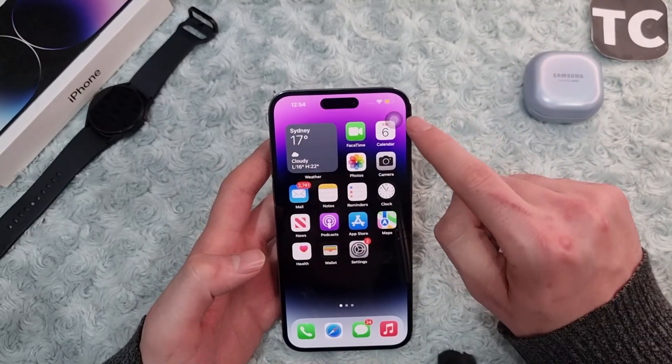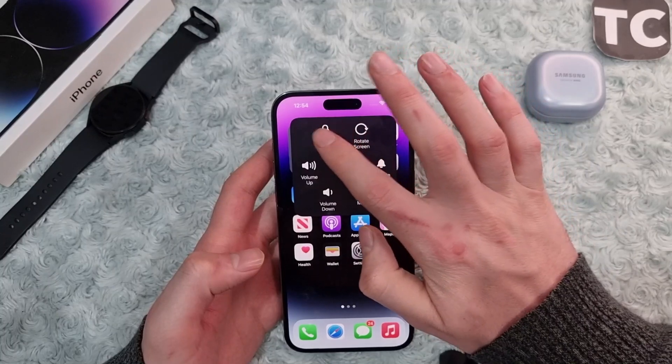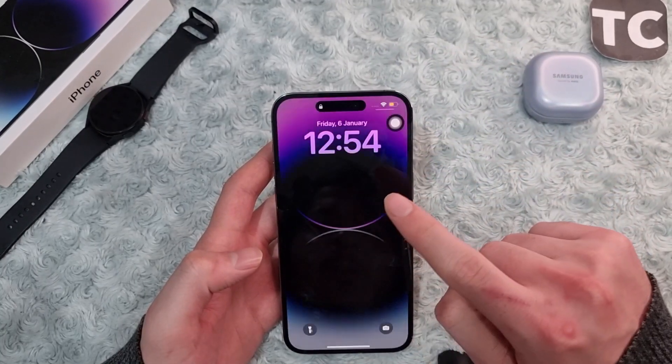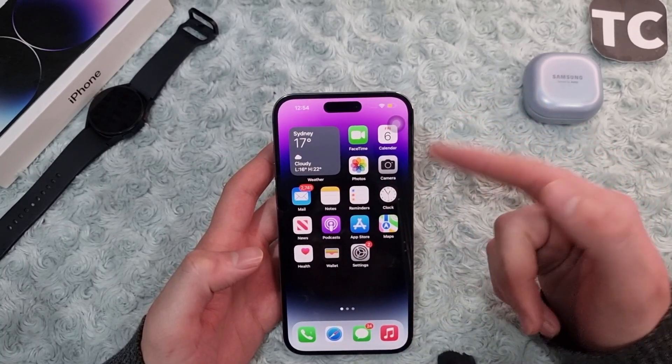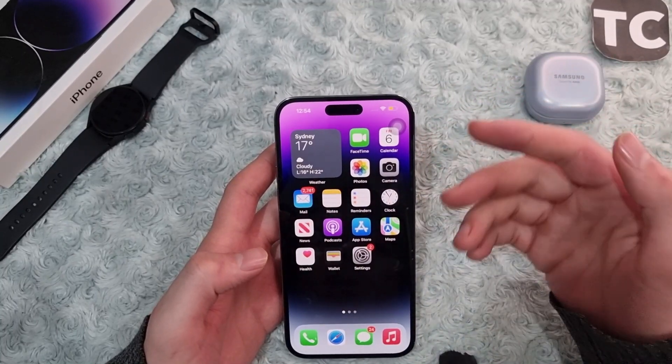Now you can lock and unlock your iPhone without using the power button. To lock your iPhone, tap the Assistive Touch button, go to Device, and tap Lock Screen. To turn on the screen, simply tap on it, then input your passcode or it will scan your Face ID and unlock.